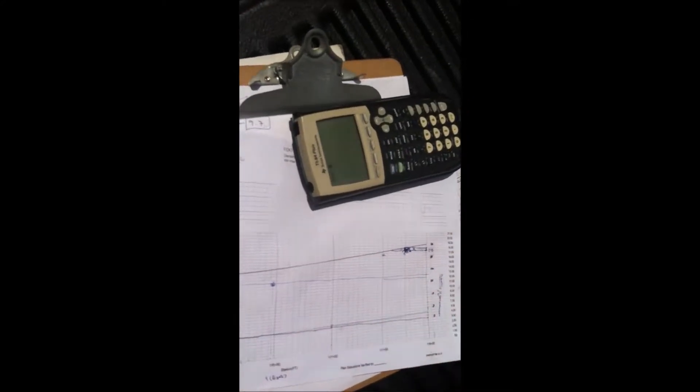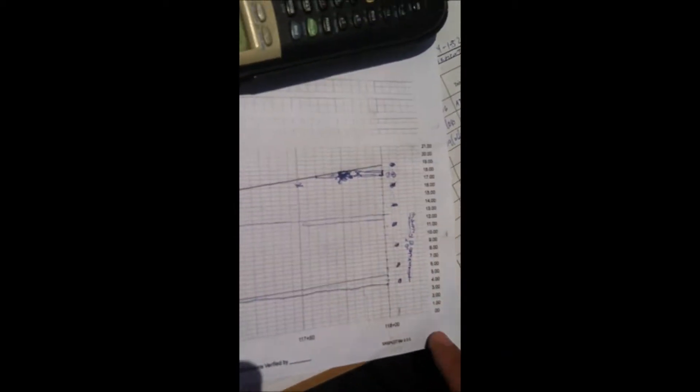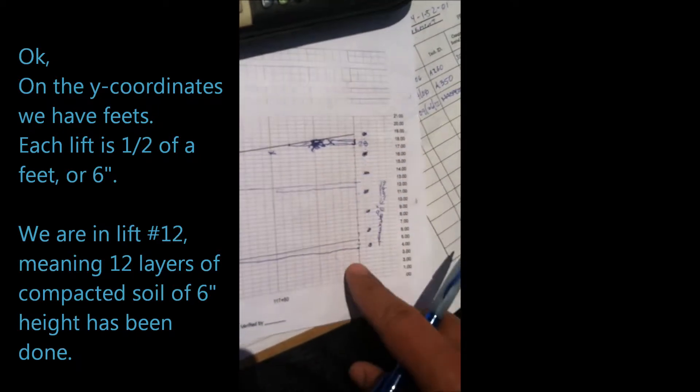Zero feet, one feet, two feet, three feet, four feet. Between each of the feet there is 0.5 feet. And it goes all the way up there.